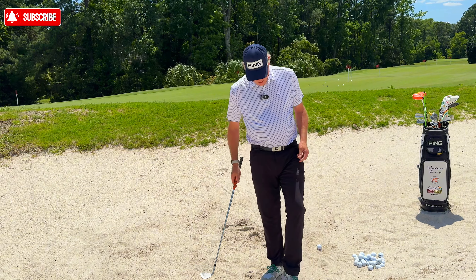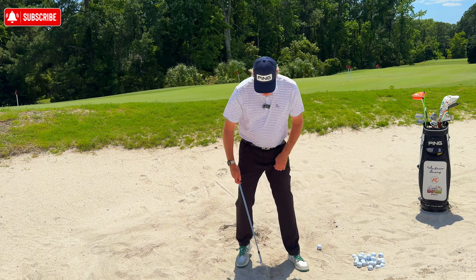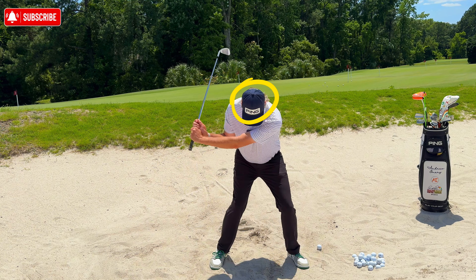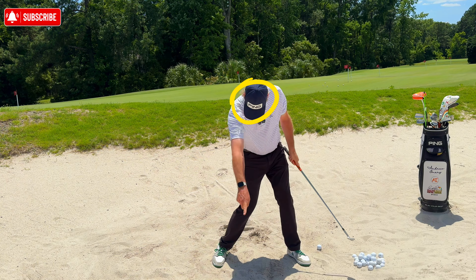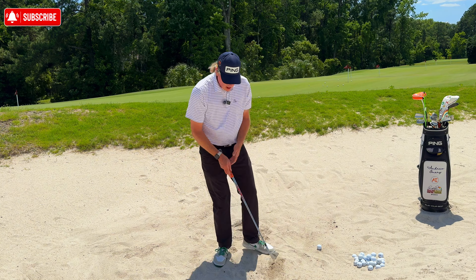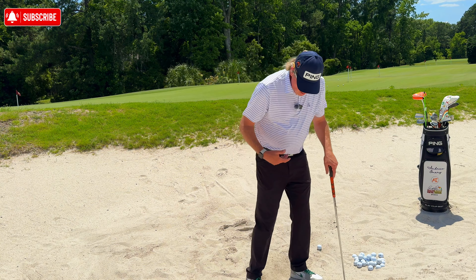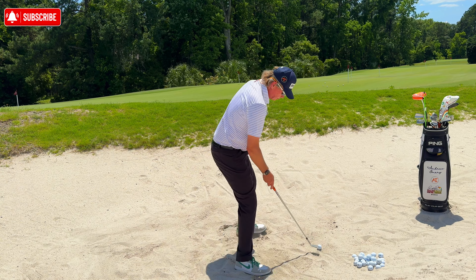What I do is look at my shadow during practice swings to monitor my head movement — it really isn't moving very much. If you draw a line at your ball position, you want to be coming in one to three inches behind that line. Don't move your head forward, don't move it back — keep the head fairly quiet. That makes a huge difference.